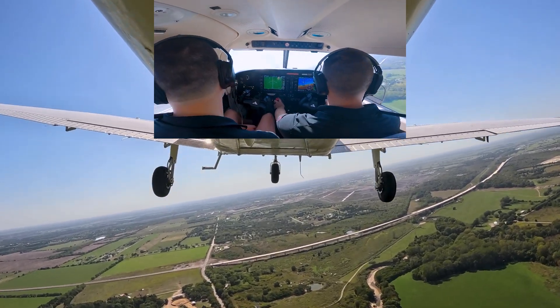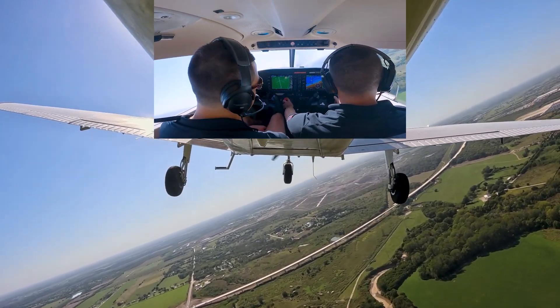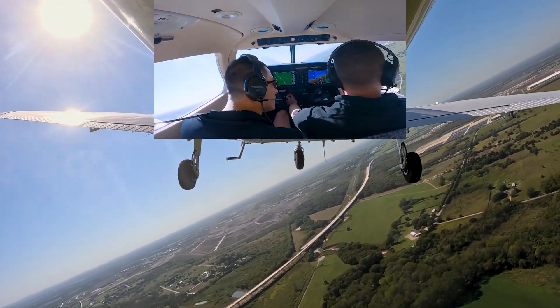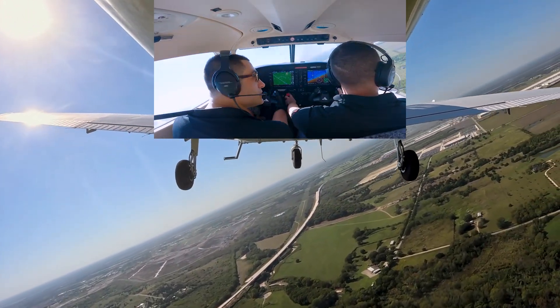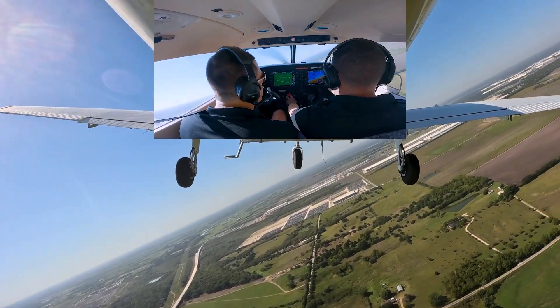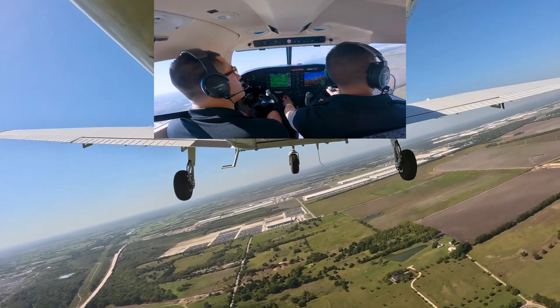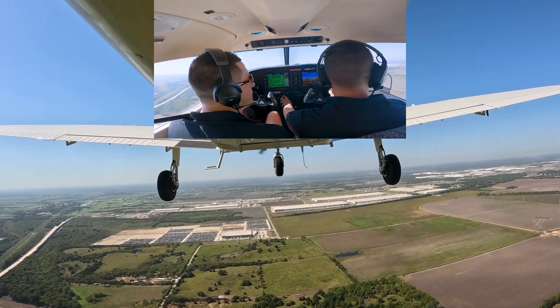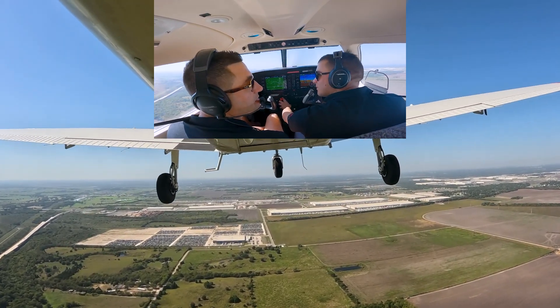Traffic pattern altitude is 1500 feet, so James is turning at 1200, which is 300 feet below TPA. Not only is it what the FAA recommends, but it's what makes all this stuff work perfectly for us with power settings and airspeeds.